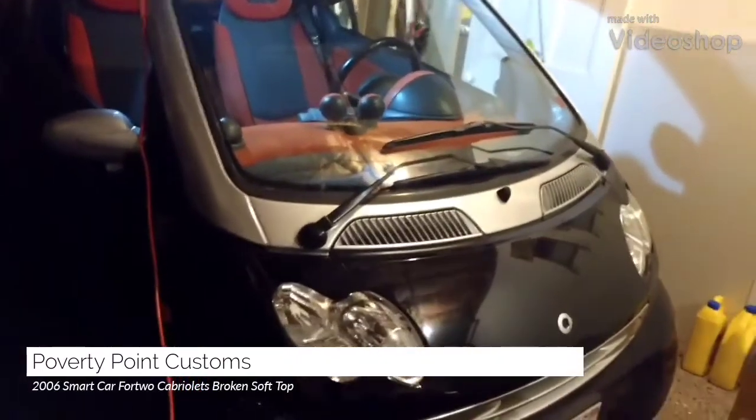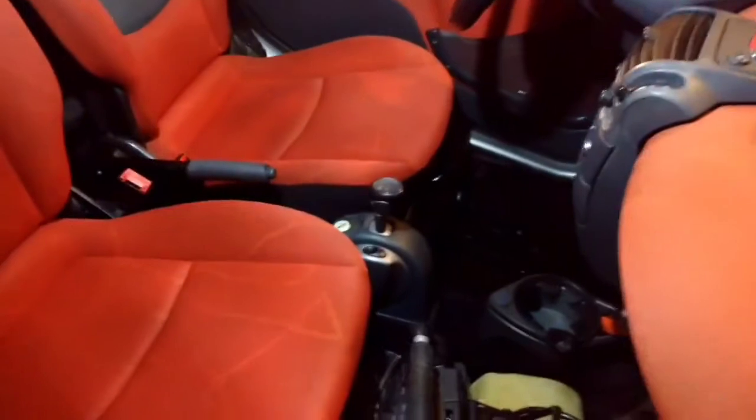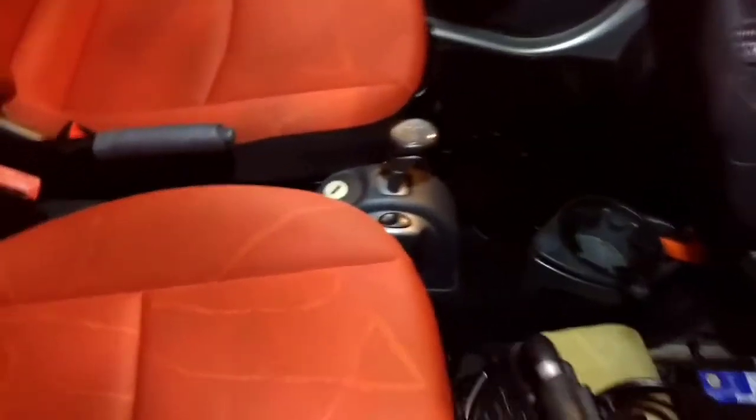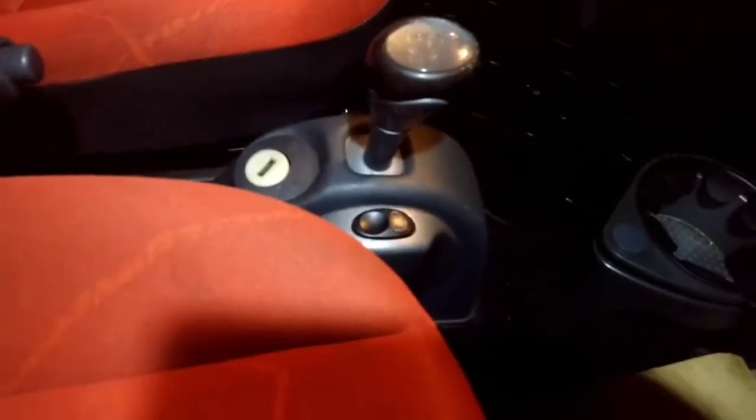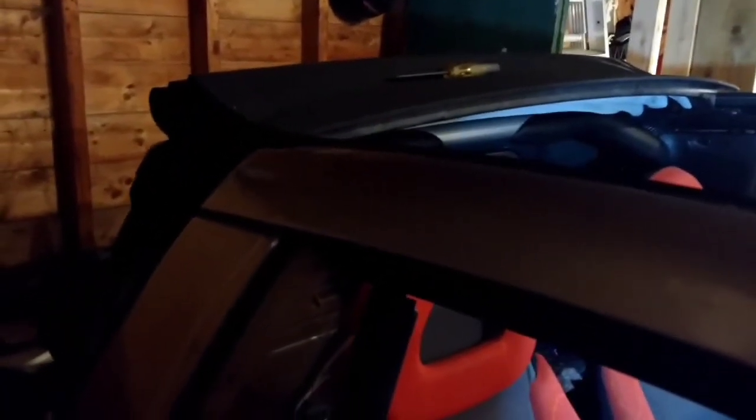Hey guys, Poverty Point Customs here. Just having a little issue with my 2006 Smart Car cabriolet. The issue I'm having is when I was trying to close the top — what's happening is the top isn't doing anything when it's down. I actually just put it in the up position right now.